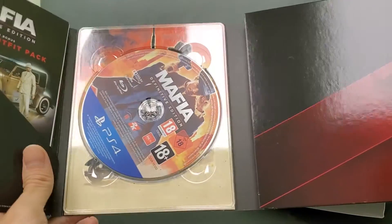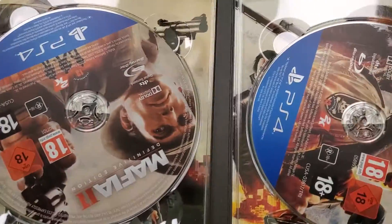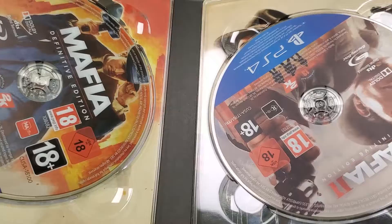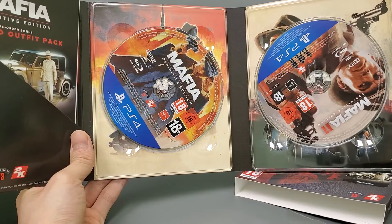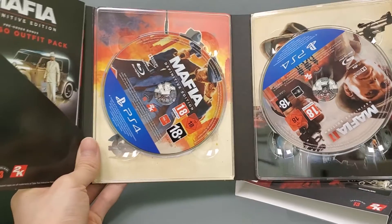We've got the Chicago Outfit Pack and the game itself — look at that, nice artwork and three discs. Pretty cool! Stay tuned for more videos, don't forget to subscribe to the channel and give the video a thumbs up to help the channel out. See you on the next one!